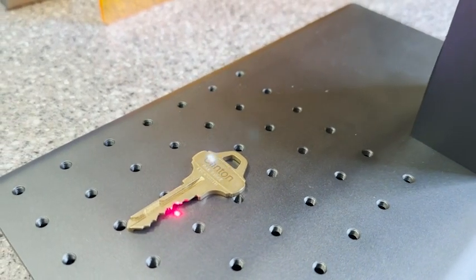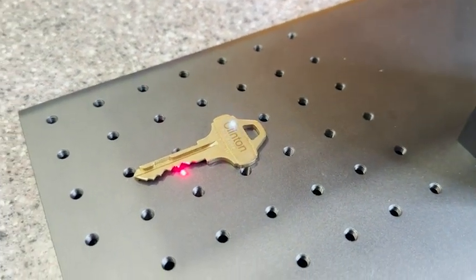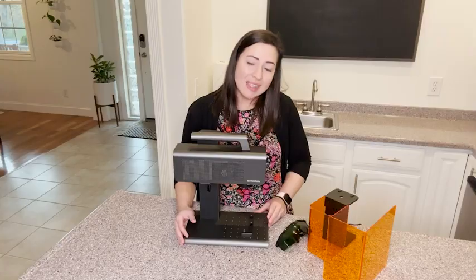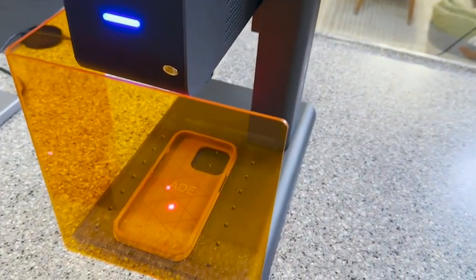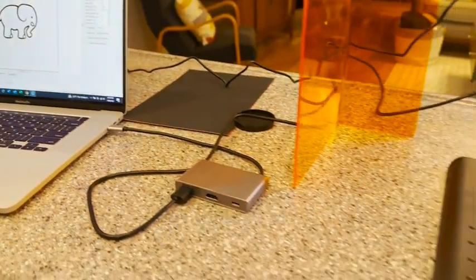First thing you notice is that this is a very sturdy piece of equipment — it is really solid and heavy duty. It's got a really nice base that gives you a good, stable foundation. The kit comes with everything that you need to get started, including safety shields and glasses, as well as the software needed to create your designs and send them to the machine.